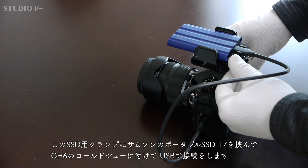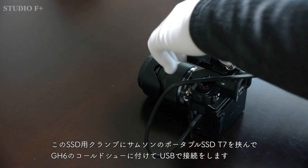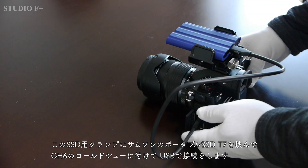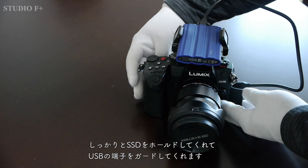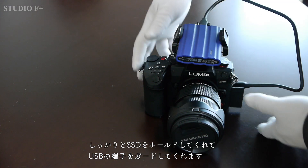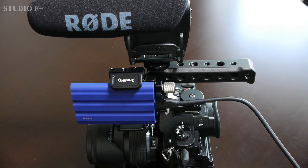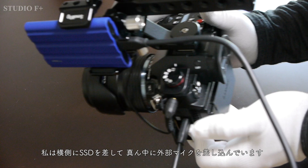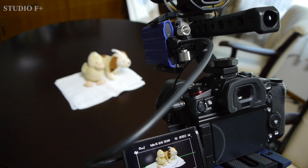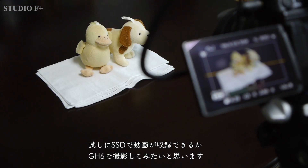You can put the Samsung Portable SSD T7 on this SSD clamp. Attach it to the cold shoe of the GH6 and connect via USB. The nice thing about this SmallRig clamp is that it holds the SSD securely and protects the USB terminal. I plugged the SSD into the side and the external mic into the middle — it looks like this.